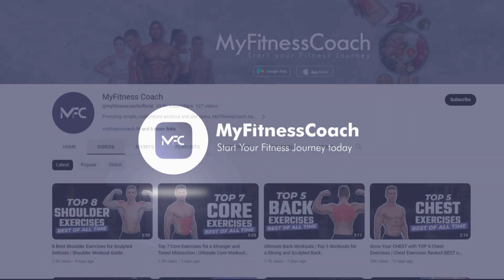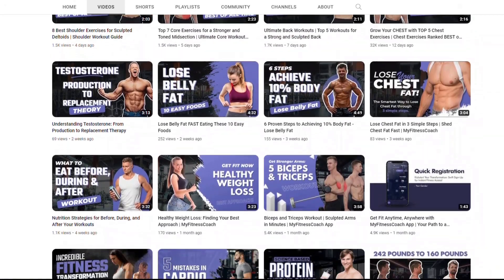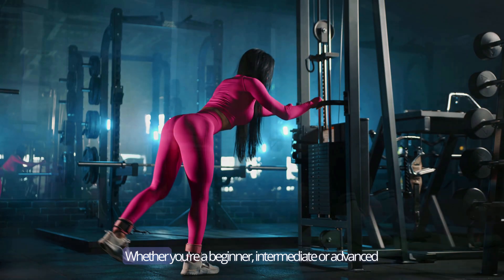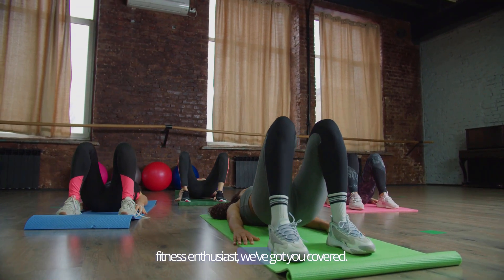Welcome back to the MyFitnessCoach YouTube channel, your ultimate resource for fitness inspiration and workout routines. Today we're delving into the top 10 glute exercises that will help you build strong and sculpted glutes, whether you're a beginner, intermediate, or advanced fitness enthusiast. We've got you covered.